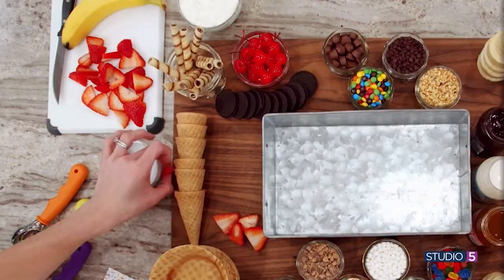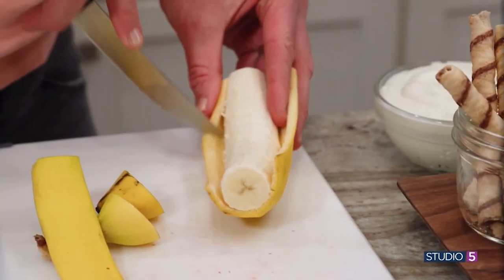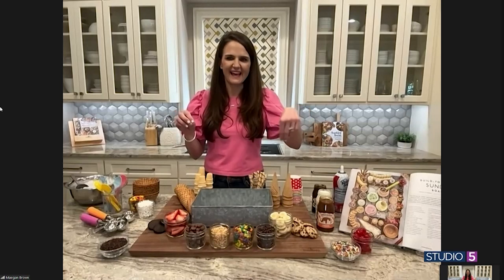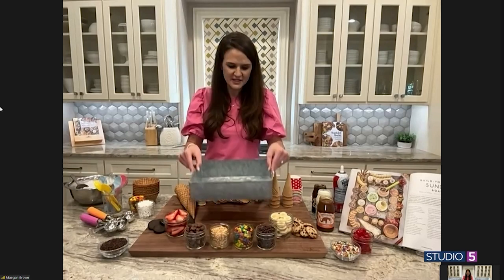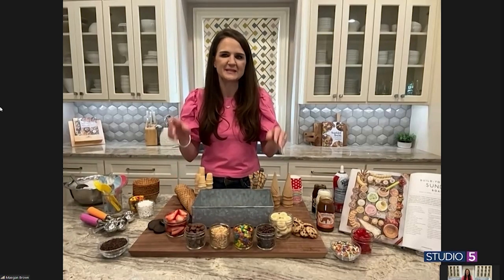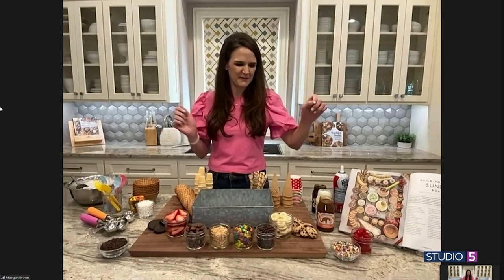Absolutely. I start by putting all of my toppings on the board first, so I usually get a large board. I put a galvanized bucket in the middle that we will put our ice cream in at the very end. It's like a tray with sides, so you can use any sort of container in the middle of your board, but a galvanized bucket is fun, cute, and holds it well.